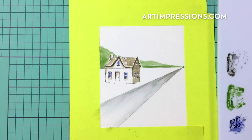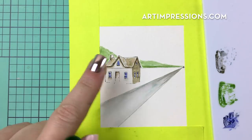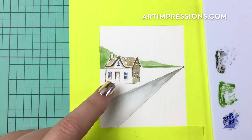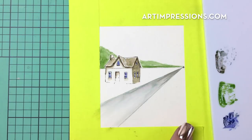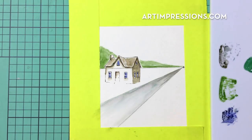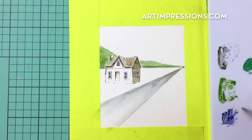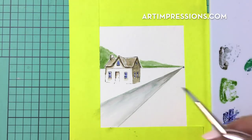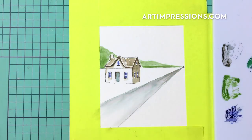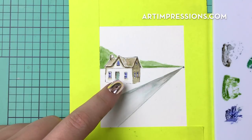I'm sort of just coming back and forth as things dry. While my road dries, I'll go in and add some color to my door. I'm mixing 86 African violet and 72 pine green and putting a little of this into that door to make it a nice turquoisey darker turquoise blue. I'm going to let that dry before I come in and add my doorknob or anything into that door.